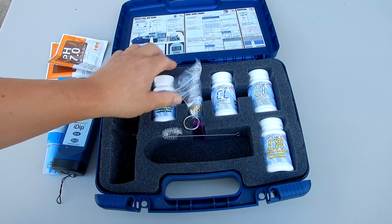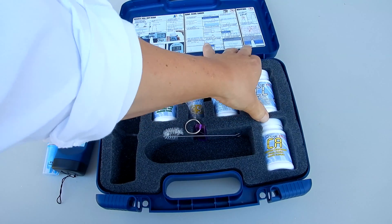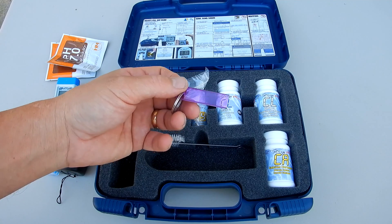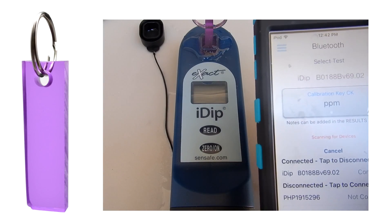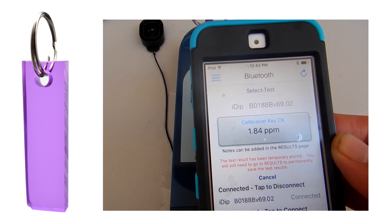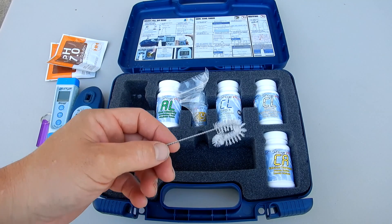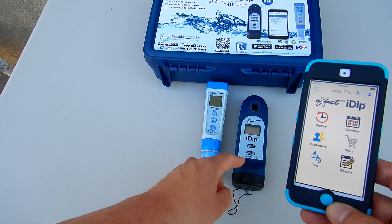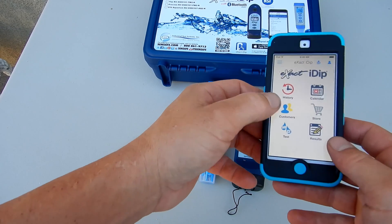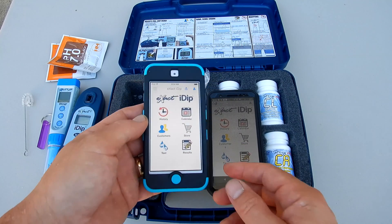Then you have your test strips for total alkalinity, your reagent for cyanuric acid, your test strip for free chlorine, your test strip for combined chlorine, and the calcium hardness strips. Also included is the acrylic calibration key for the Exact iDip. Note that the iDip comes calibrated from the factory — the calibration key will give you a reference point. There's also a brush to clean out the Exact iDip photometer chamber. Once you link the Exact PH Plus and the Exact iDip to your phone through the Exact iDip app, you can do all the testing, get results, log your customers, check your history, and order more test factors for the app.